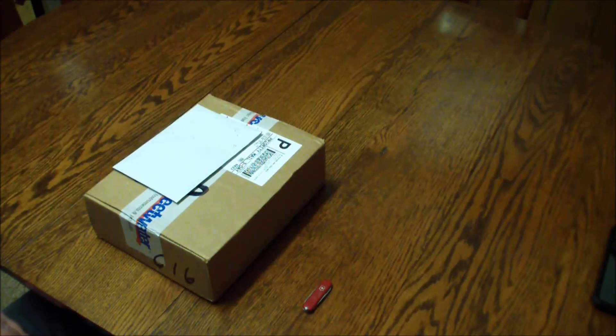It's February 2017 and it's new gear day. It's cold outside but warm where I'm sitting. We got some new gear today — let's check this stuff out, are you ready? Come with me.